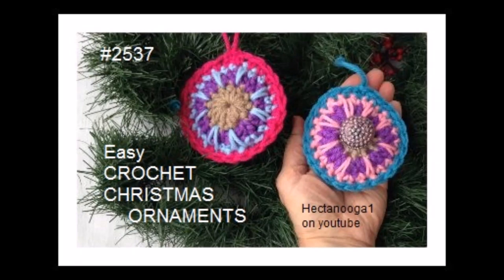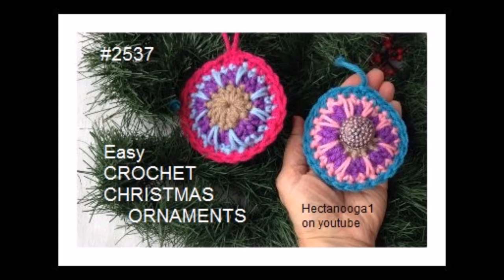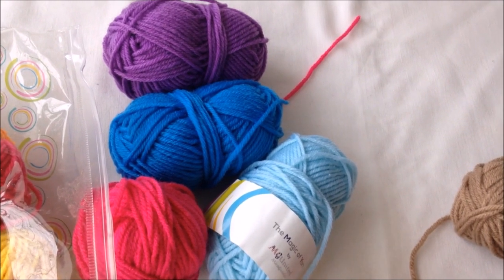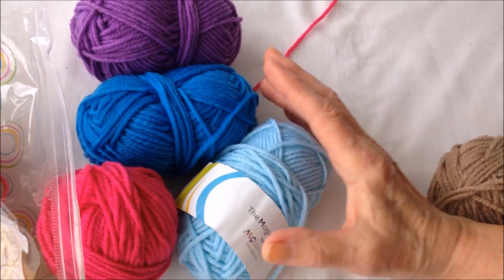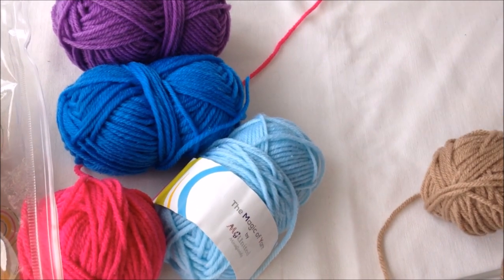Hi everyone, this is Emmy. Today I'm going to show you how to crochet these really easy Christmas ornaments from your scrap yarn. I'm sorry there were no videos last week, but I had emergency surgery and I'm beginning to feel better now. To make these cute little ornaments, you can just use various scraps of yarn in various colors. So I've just pulled out a few colors and I'm going to get started.